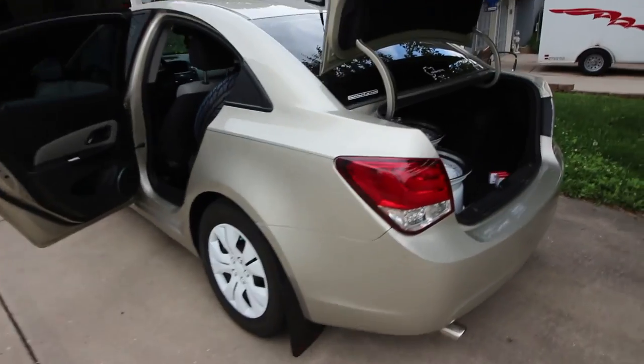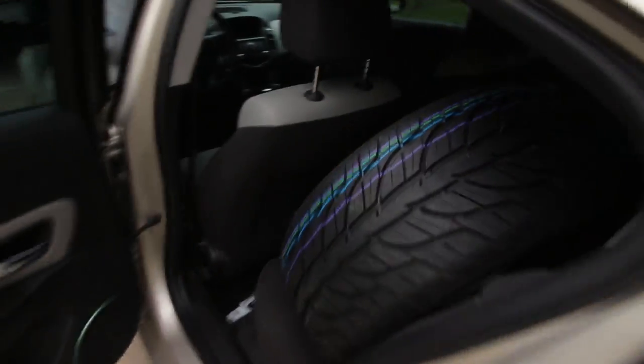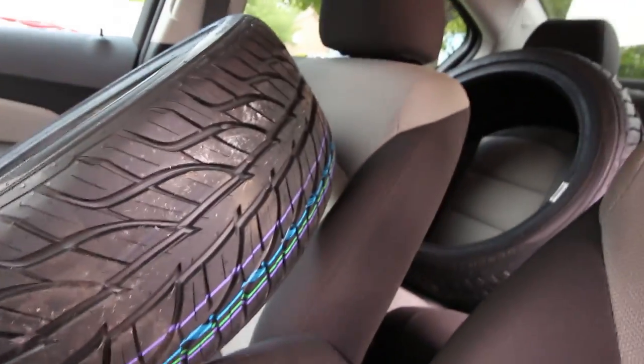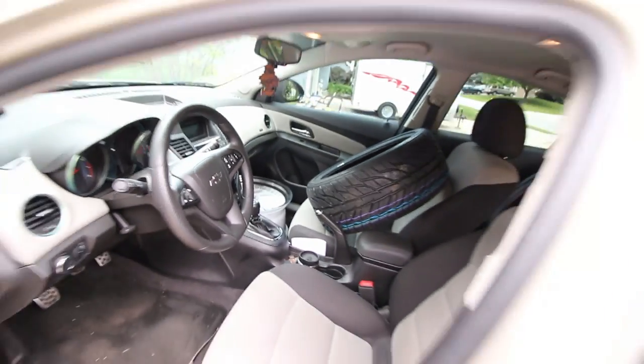This is what happens when your car is too small. I have two of the wheels in the back, two tires in the back seat, and up front I have the other wheel and the other tire. My whole car is loaded down with wheels and tires, and yeah this should be a pretty interesting drive.